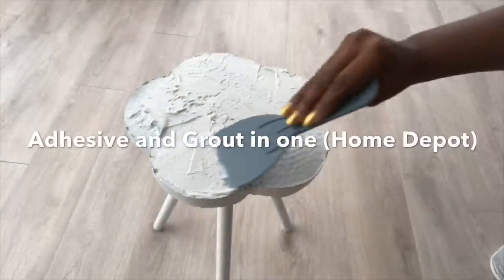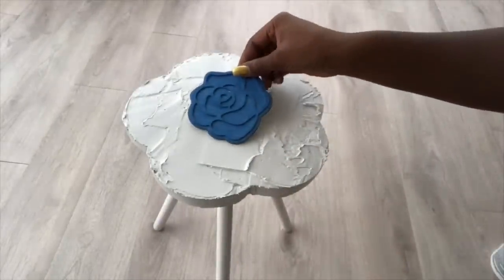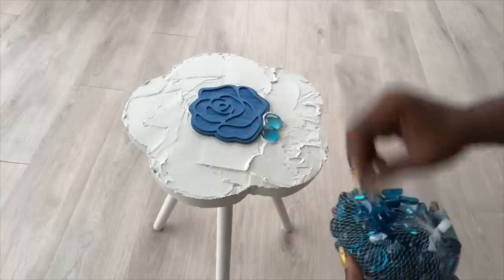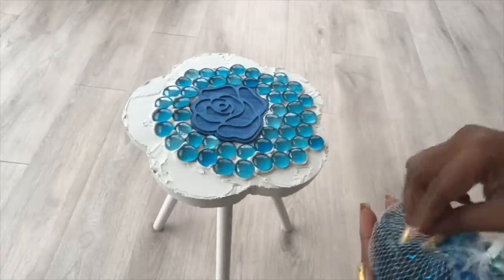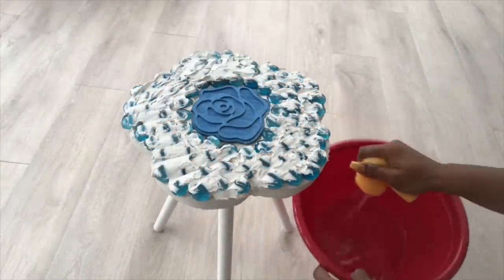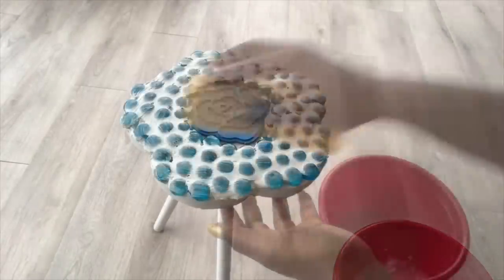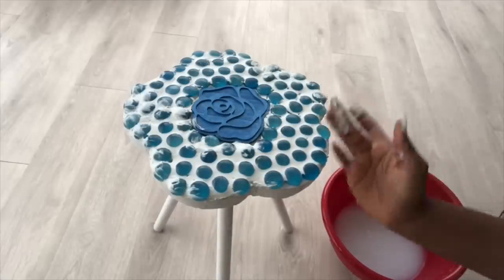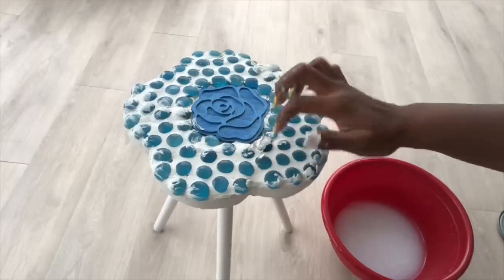I'll be covering the top with adhesive and grout that comes two-in-one, which I got from Home Depot. After I did that, I firmly pressed the rose in the middle and then used blue stones that I got from the Dollar Tree, pressing them all around the rose and spreading them out around the design. I then covered the entire stones with grout, used a sponge soaked in water, squeezed out the water, and spread it evenly while cleaning off the top. I used my finger to add more grout at the sides to make sure they would be properly covered.